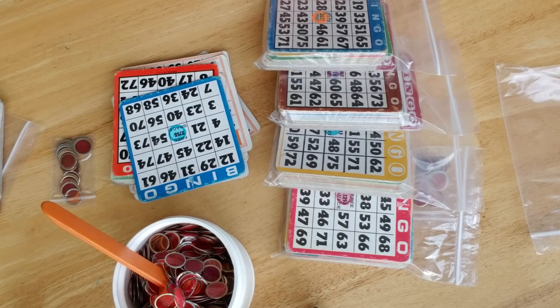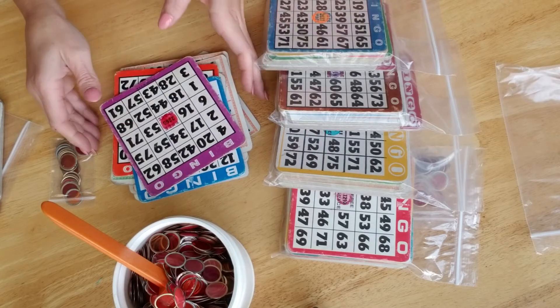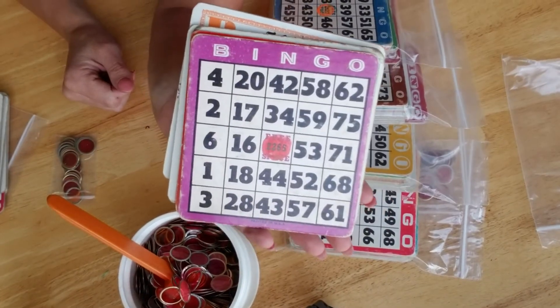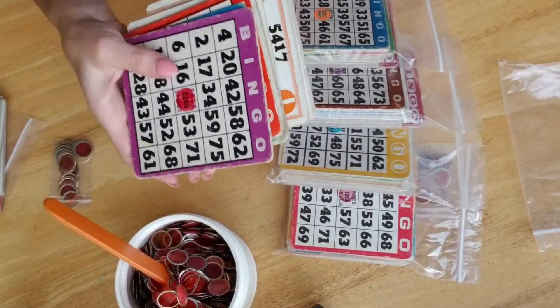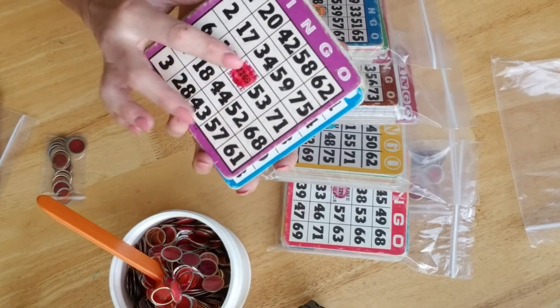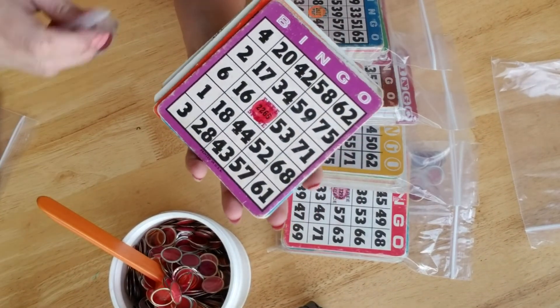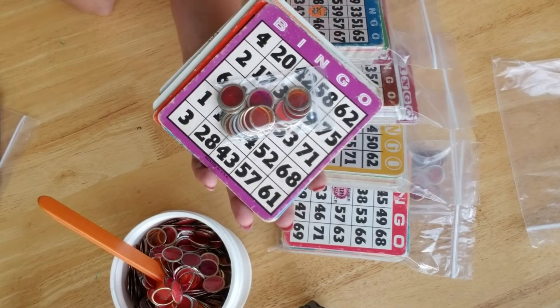I measured these, and it looks like the ones I have here are four and a half by five inches — seems to be the average size of what I have. So you get ten of them, and I was going to sell them for $8 a pack. I think that is a great price along with those free chips.